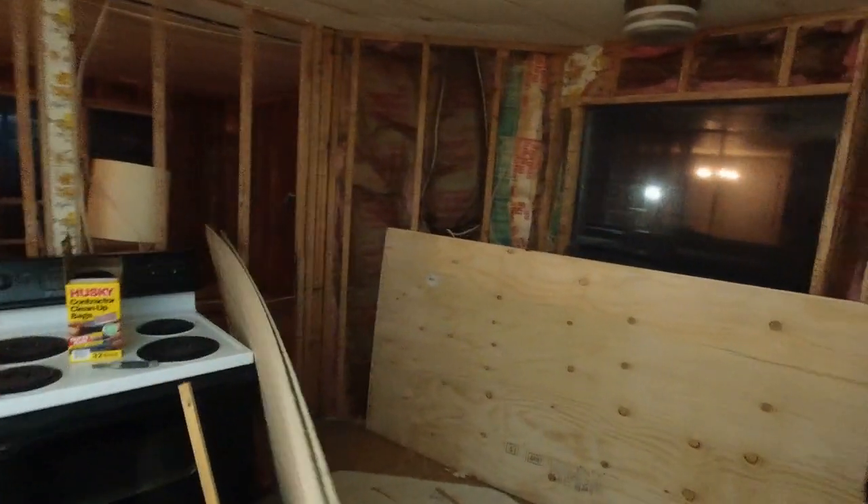I want to show you guys — look at this, look at that. I think it looks pretty good. We're probably going to have to replace this here though. Something's going on — maybe mice or something. But the insulation for the most part looks pretty good. I don't think we're going to have to replace it, but we'll see.